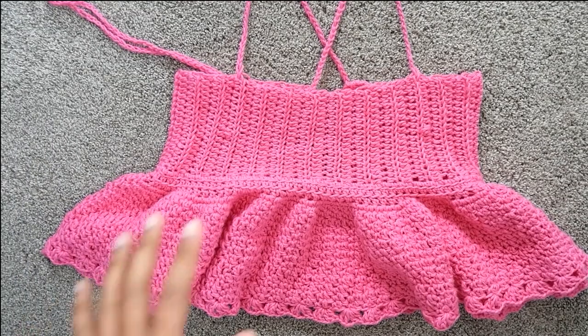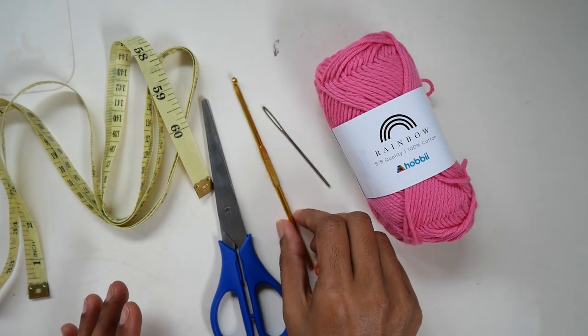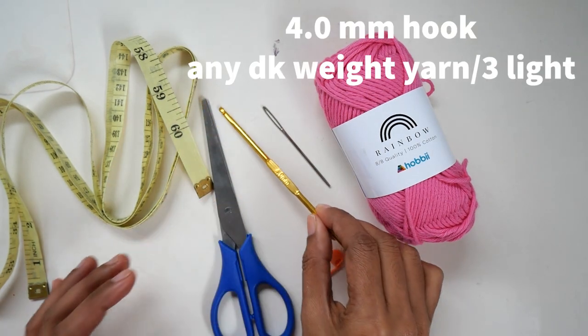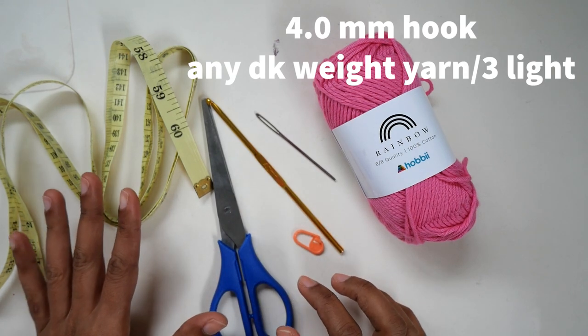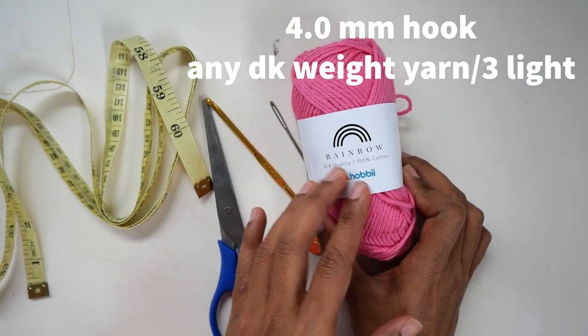I hope you enjoy the tutorial — let's get started! So what you need is a 4mm crochet hook, yarn needle, stitch marker, a pair of scissors, measuring tape, and the yarn I use is from Hobby Lobby. It's called Rainbow — it's 100% cotton.